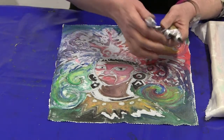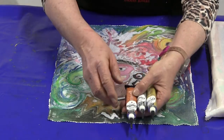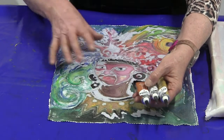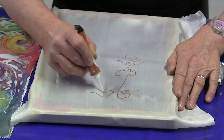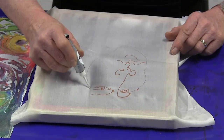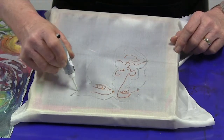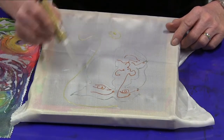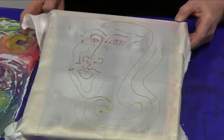Gutta is a silicone-based resist and it can be added straight from the tube, whereas the wax resist obviously needs to be heated up. It's mainly used for silk painting, so I'm just going to give you a quick demonstration so you can see how it works on a piece of stretched silk. You can see you can get quite a fine line — here is a very stylised face using the gutta technique.